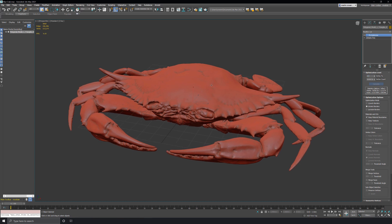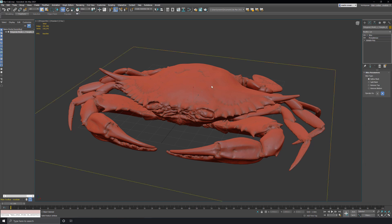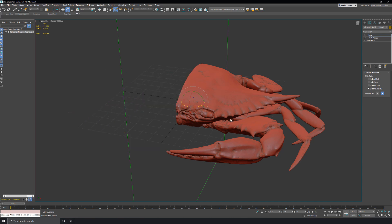Now I'll add a slice modifier to the stack and rotate the gizmo 90 degrees on the Y. Let's also remove the bottom. This will again half the poly count that we use to calculate the final mesh, and I want it to be symmetrical at the end anyway.